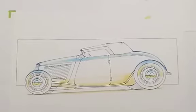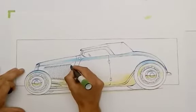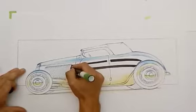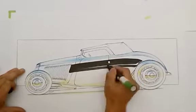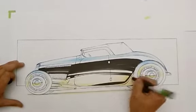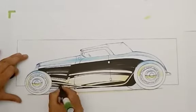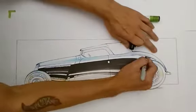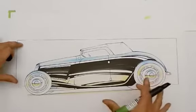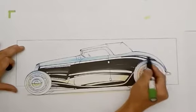I'm going to do this one in black so I can start putting in some main colors here. When I'm doing something like this, which is ink and acrylic on paper, ideally I want to try to leave the paper white to be the highlights and what my transition areas are going to be.